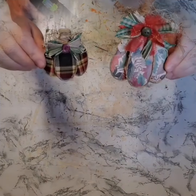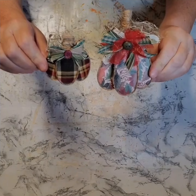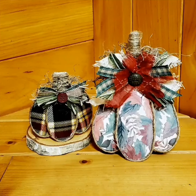And look at how adorable these turned out. I love them and I hope you love them too. I hope you give this one a try. Thanks for watching, everyone. Have a great day and we'll see you next time. Bye-bye.